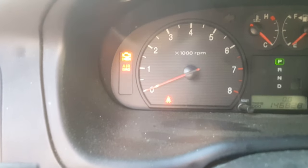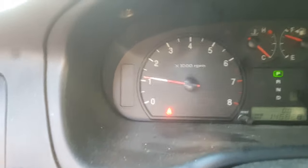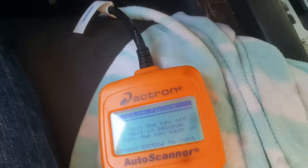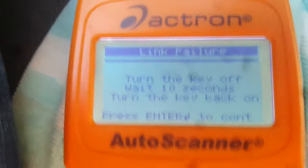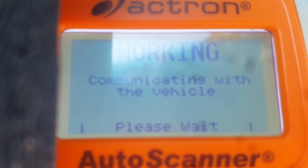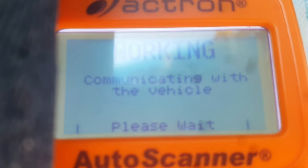All right, let's see. So as you can see, that did work. By disconnecting the battery for a minute, we did get our check engine light cleared. I'll also leave a link below where you can get this little handheld scanner — it comes in real handy.